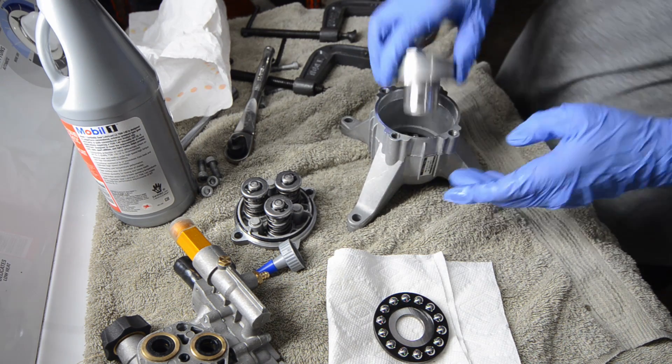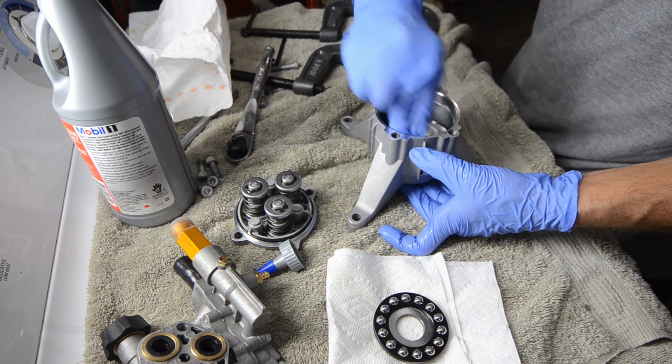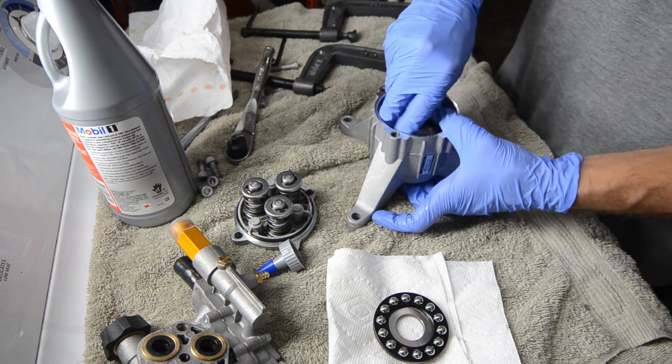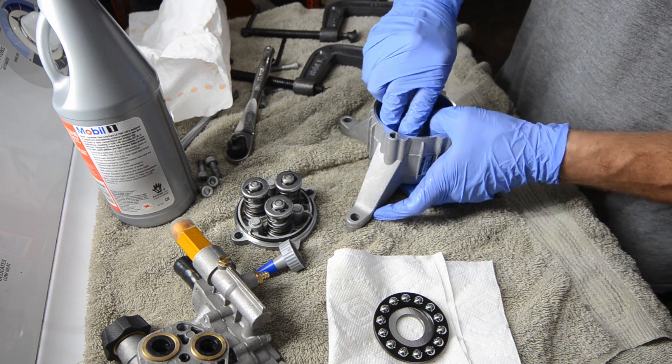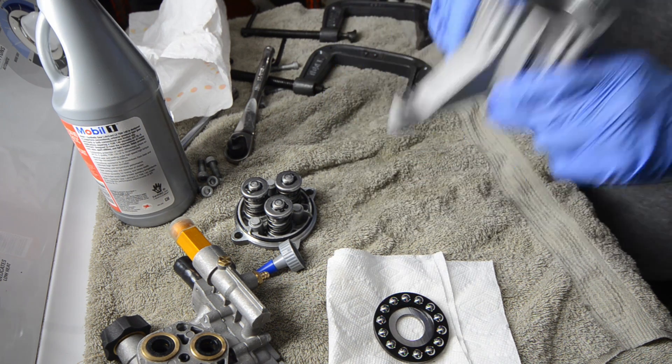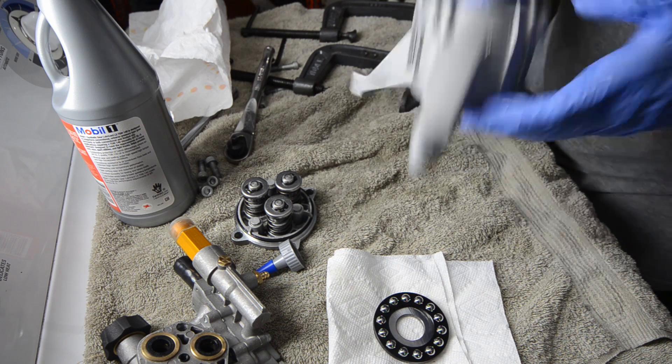You don't want to tear the seal up. So gently get it centered, and if you twist it a little bit, it'll pop in. There we go. Seal's in.